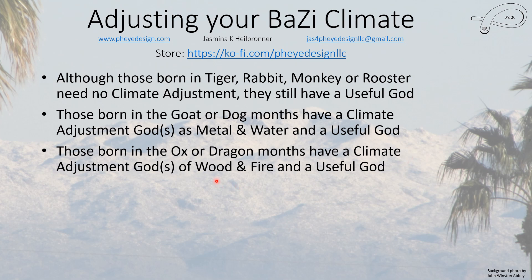Finding the useful god for spring and autumn people is not easy. If you fall into any of those months I can tell you which group of elements may be your useful god, but I can't pick the exact one — you need a seasoned practitioner for that. Remember, the useful god is about health. If you're not having health problems, you don't necessarily need to know your useful god. You can experiment since you'll have a few to pick from and see if one makes you feel better.